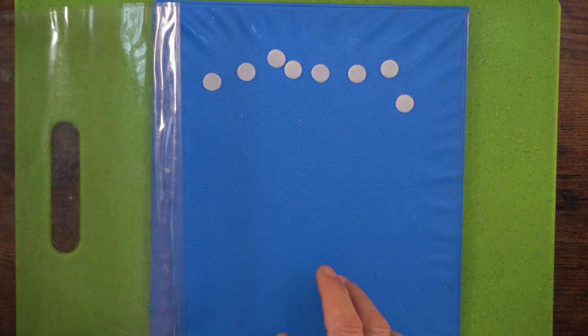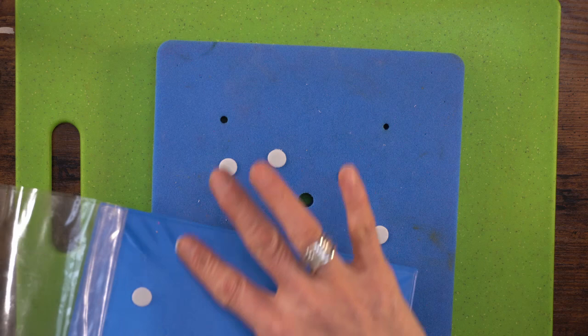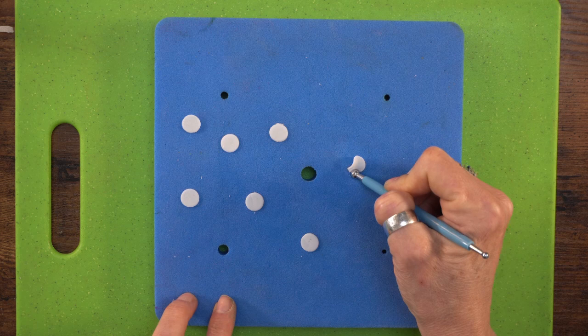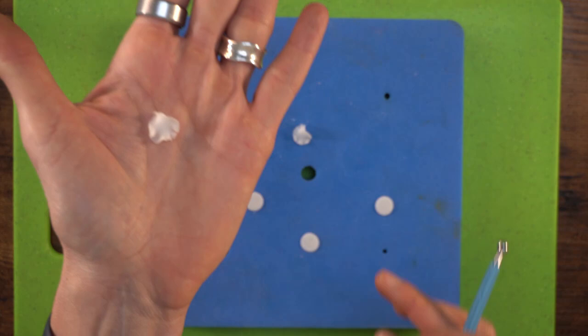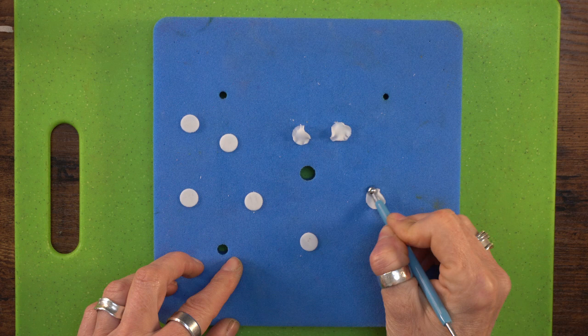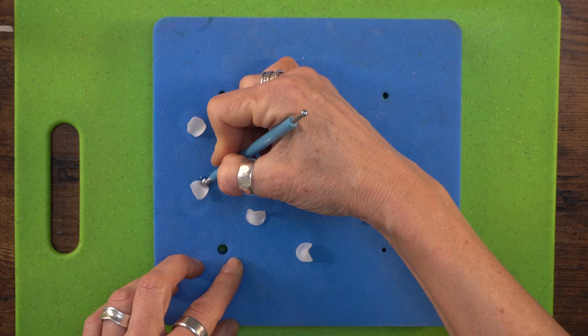I'm going to put these in the petal protector to keep them moist, then bring my petal pad over. I'll do all of these at the same time — batches of about 20, keeping the rest in the protector. All we do is take this small ball tool and, with half on the flower paste and half on the pad, just roll it around to give it a nice little frill. This ultra fine paste behaves beautifully — it doesn't rip. You can get a production line going with 20 on the pad at a time.